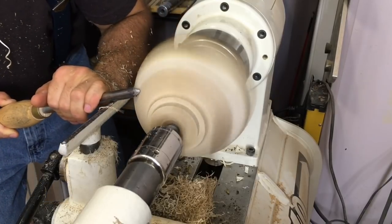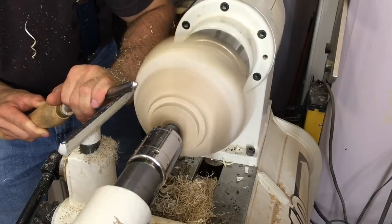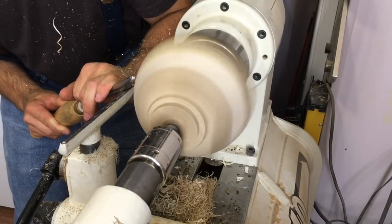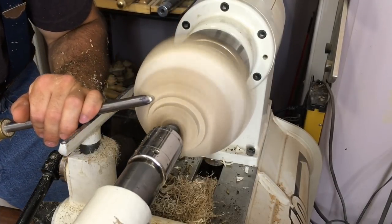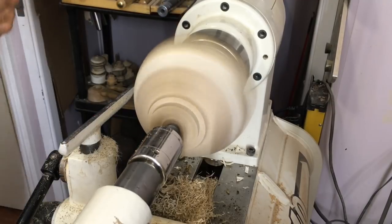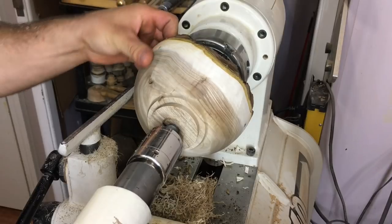I turn all my natural edge bowls from wet to final thickness, and the sanding is very tricky because the bowl is going to be out of round with those wings to deal with. Taking your time with the shear scraping really makes the sanding and finishing portion much easier — sometimes taking a few extra minutes with the tool will save you a ton of grief later. Keep that in mind. That's looking pretty good — we've eliminated most of the torn grain and I don't feel any tool marks. I think we're good.